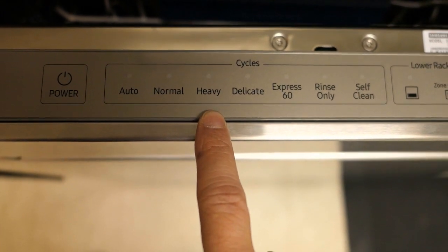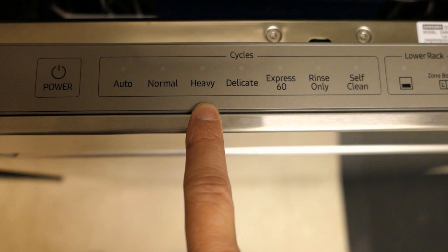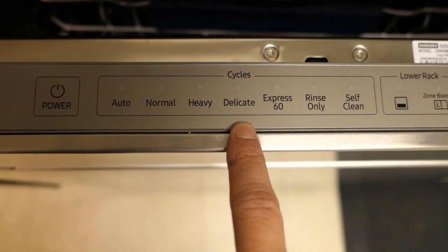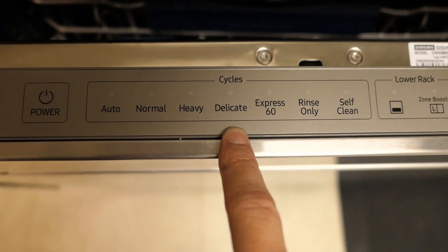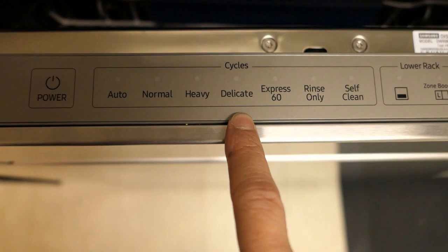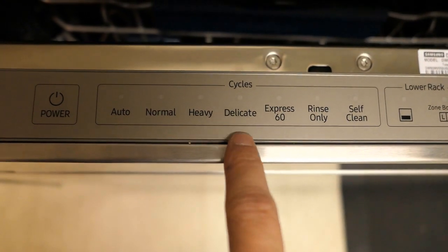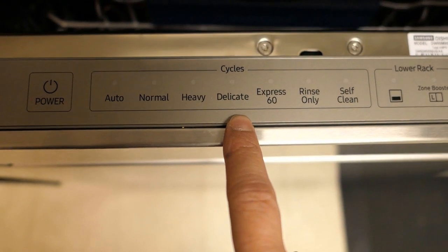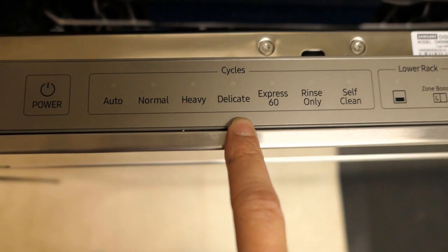Next is the Heavy cycle, which as the name implies is for heavily soiled dishes. And next to that is the Delicate cycle, used for fragile items like fine glassware, crystal glassware, and wine glasses. This cycle shouldn't be used for any other type of glassware, just for delicate ones like crystals.